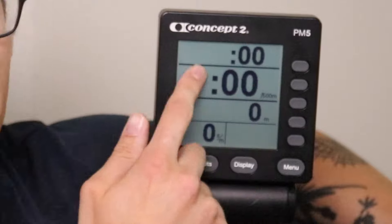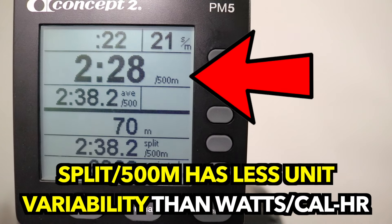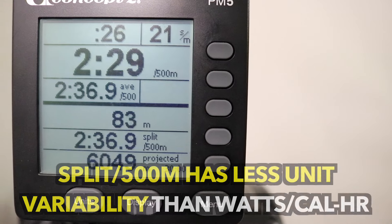On this basic display, the big number in the center is showing your instantaneous level of power output — every stroke, whatever intensity you bring, it might go up or down. As for the split per 500 meter — think of it as a pace per 500 meter, similar to pace per mile on a fitness watch. Row faster and the pace goes lower; row slower and it goes up. This is the most common unit used by rowers because it doesn't have as much variability compared to watts or calories per hour.